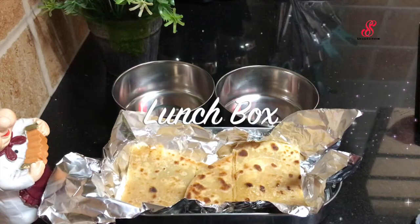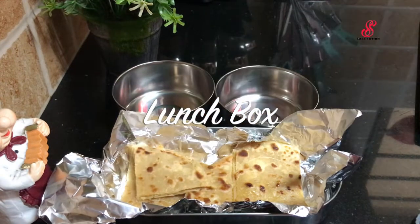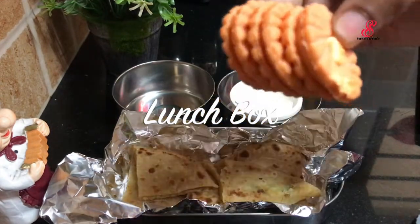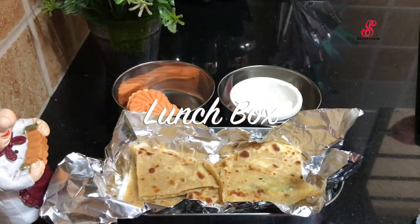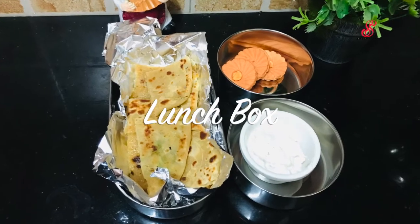Hello friends! Welcome to Accessory Creation. How are you? I am going to show you what I am going to do in the lunch box. Come to the video. I am going to make potato cheese paratha.